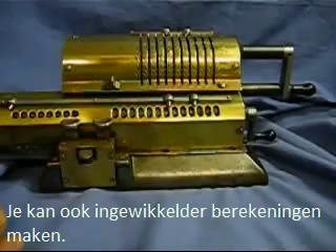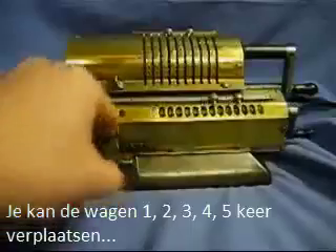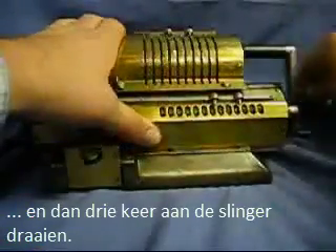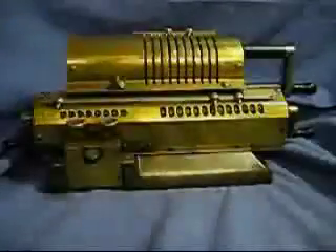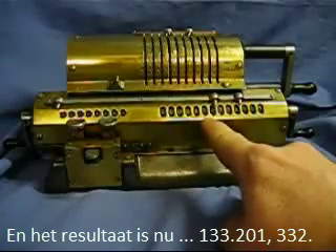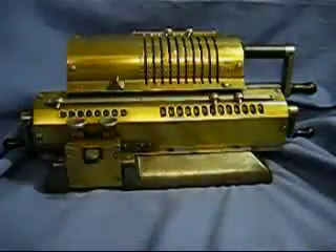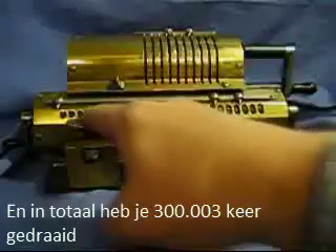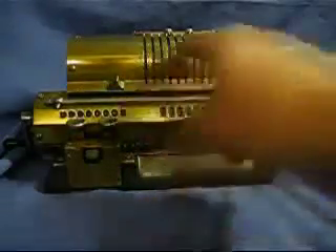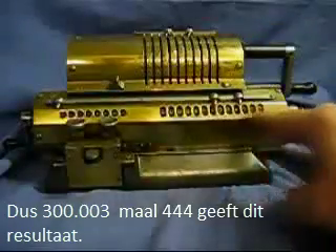You can perform more complicated calculations. You can move the carriage over once, twice, three times, four times, five times. And then we can turn the crank three more times. And we see the result now is 133,201,332. The total number of turns is 300,003 — so 300,003 times 444 is this result.